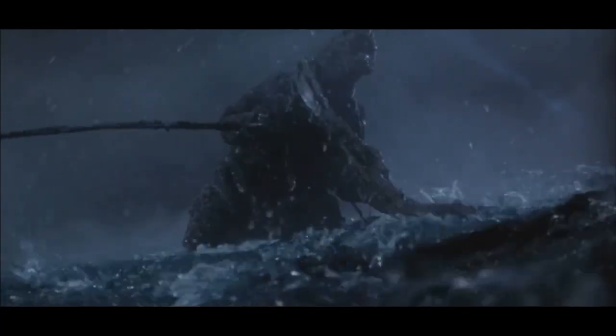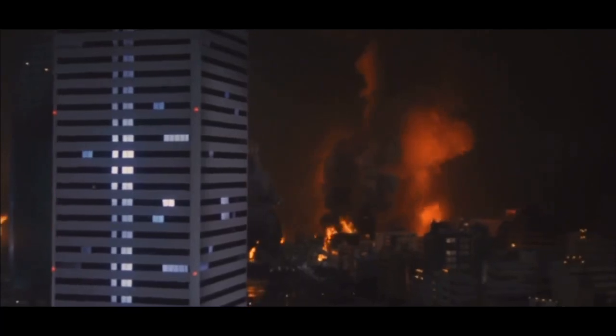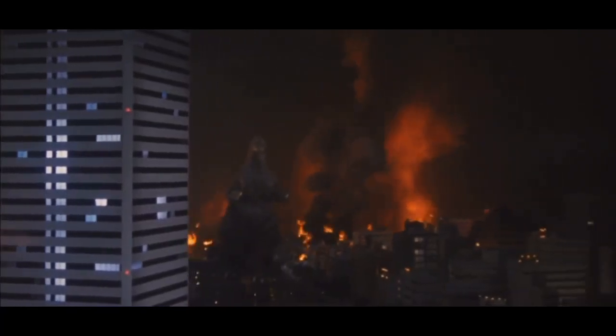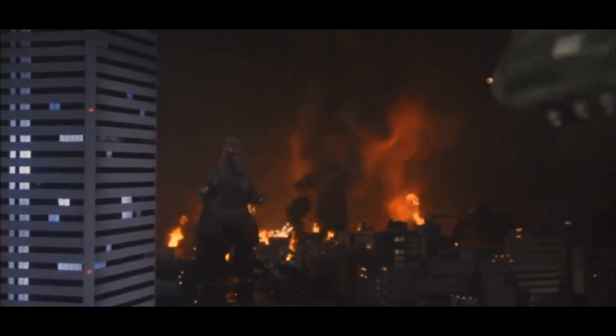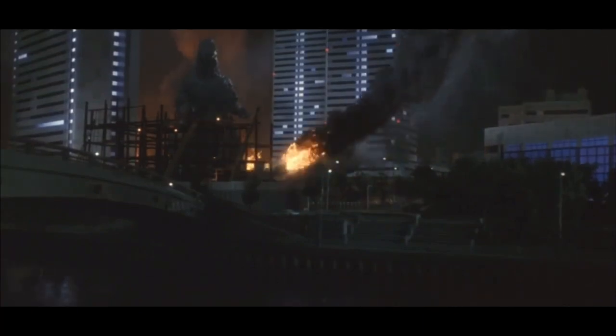The Bio-Goji was the second suit built for Godzilla vs. Biollante. The first attempt was deemed unacceptable, presumably by special effects director Kochi Kadakiwa. The first attempt suit only appeared in publicity photos and the scene where Godzilla approaches the Twin 21 Towers. The first attempt suit had a flatter head, a thicker neck, and slimmer thighs than the Bio-Goji.